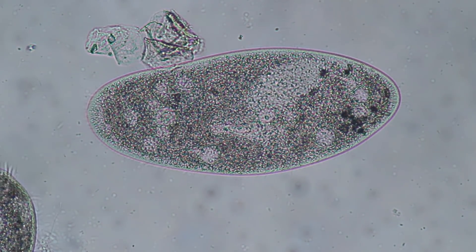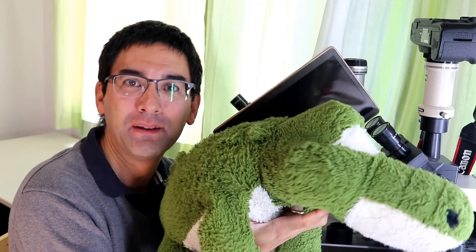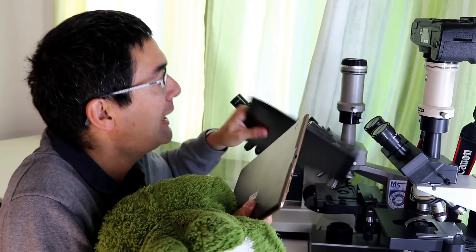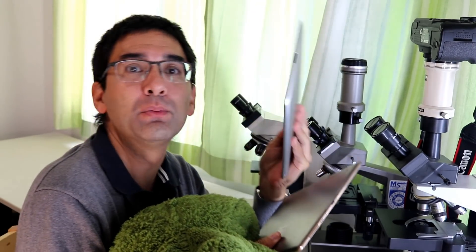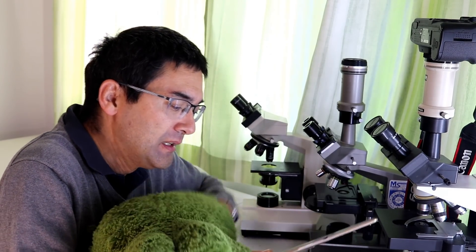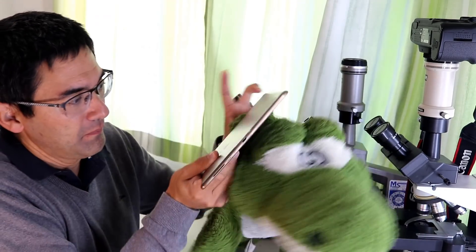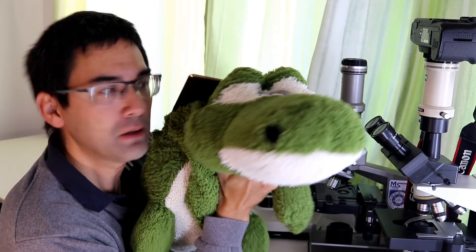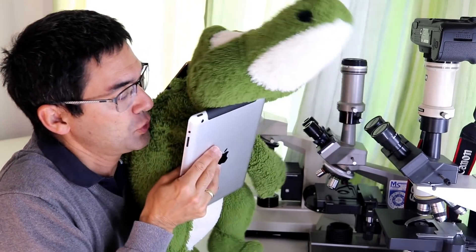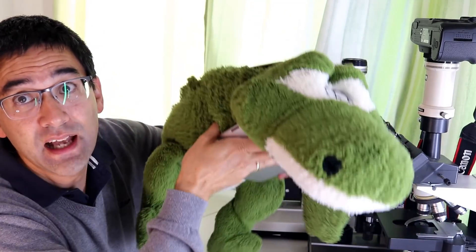And imagine that this here is not a Samsung Galaxy, but the cover glass. And here I have an Apple iPad, and this one should be our microscope slide. And basically what happens is the following: this little Paramecium is now squeezed between the cover glass and the microscope slide like this. It's kind of sandwiched.